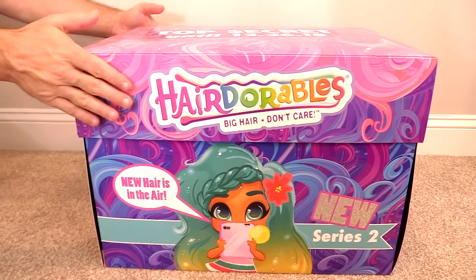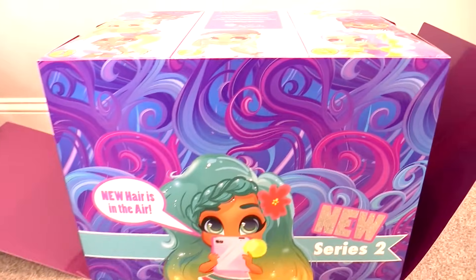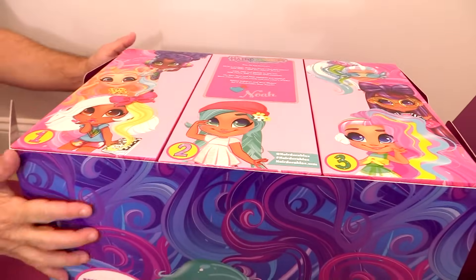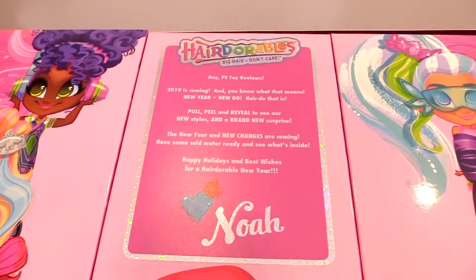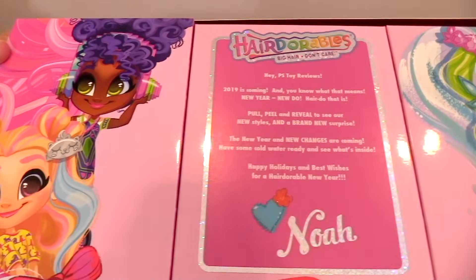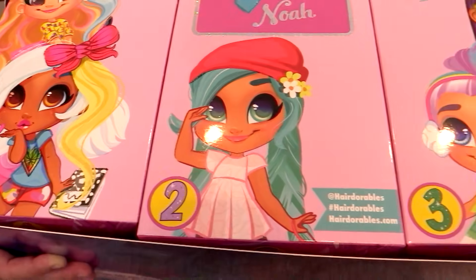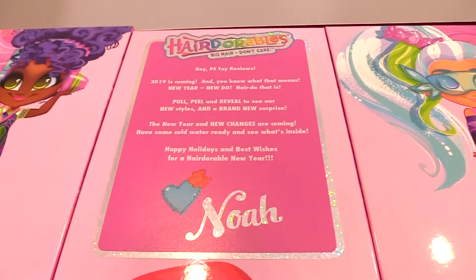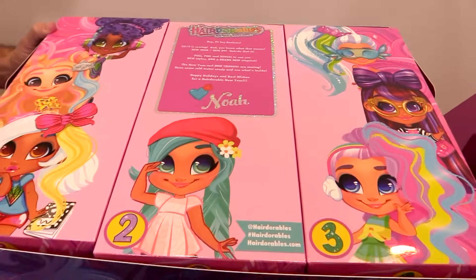Paul's going to open this up and we're just going to see what's inside. It's a huge box, you guys. So if you want to tip the box a little bit towards us — this is Hairdorables, big hair don't care. Hey PS Toy Reviews, 2019 is coming, and you know what that means: new year equals new do, hair do that is. Pull, peel, and reveal to see new styles and a brand new surprise. New year and new changes are coming. Have some cold water ready to see what's inside. Happy holidays and best wishes for a Hairdorable New Year.